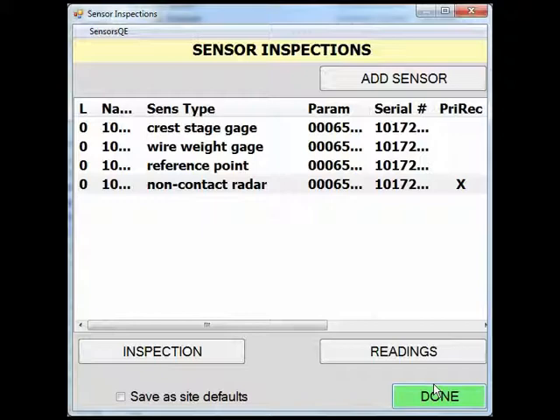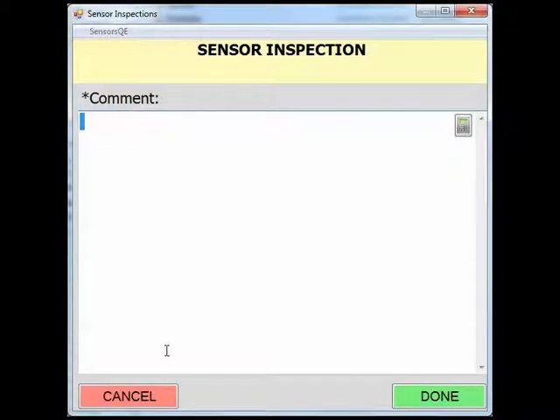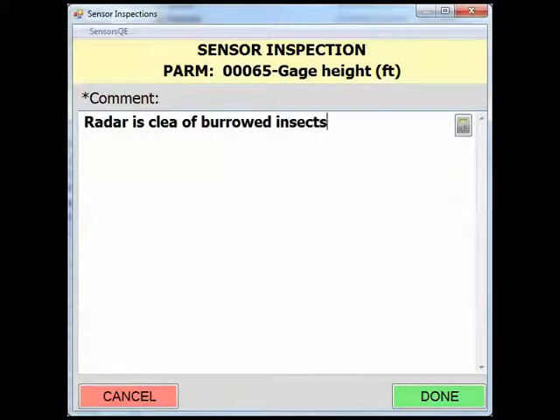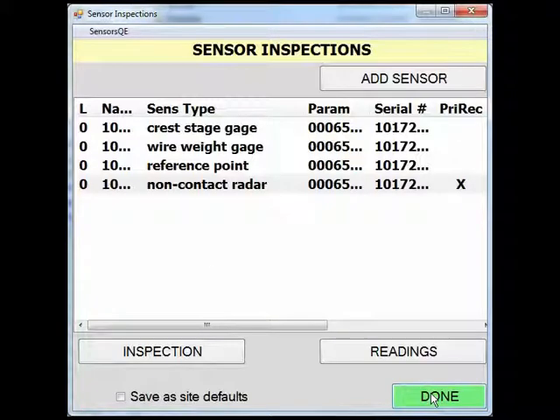You can also click on the inspection button of the radar gauge, which provides a large comment box to provide any descriptive field notes regarding the radar gauge. As an example, you may document that the radar is clear of burrowed insects. Click Done to return to the sensor inspection screen.